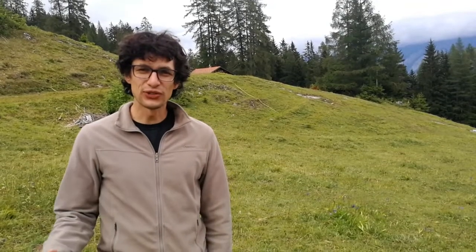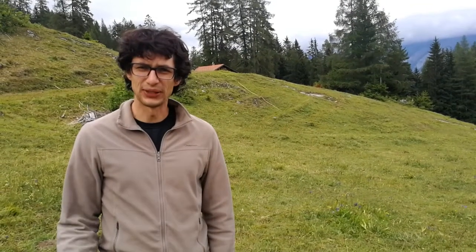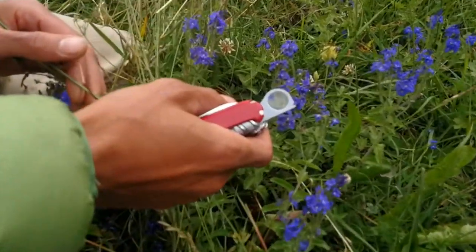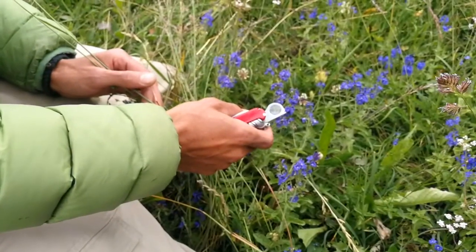The magnifying glass is one of the most important tools for a botanist, but do you know that you have probably been using it wrong all this time? Usually people just hold the magnifying glass next to the flower or plant and try to look from far away.